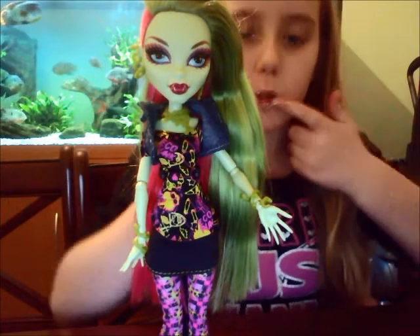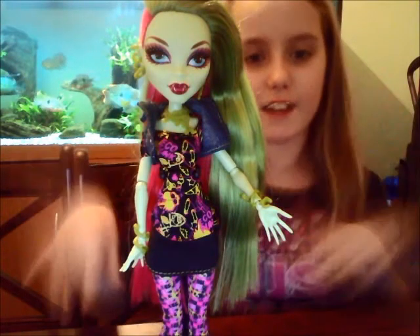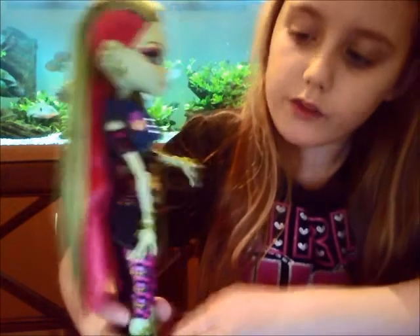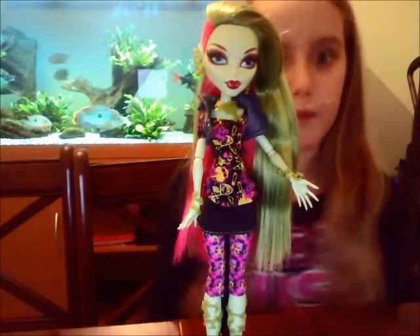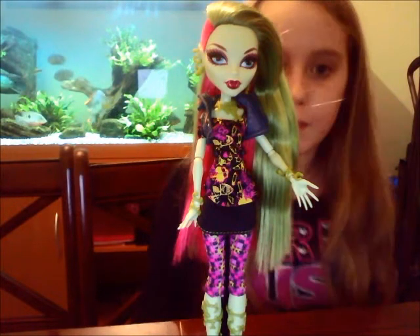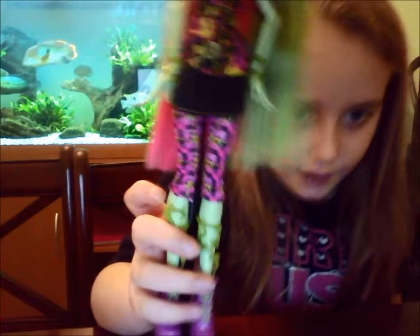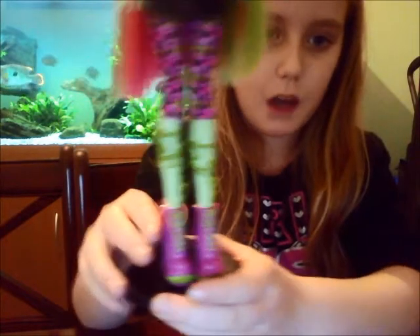Venus has dark pink lipstick and beautiful blue eyes and lovely eyelashes. She's got like these two flytrap sort of fangs — the things that catch flies, you know what I'm talking about. Her personality is that she really cares about the environment; her pet peeve is people who try to damage the environment. She's got an eco-friendly t-shirt with all different stuff on it and a little black skirt and eco-friendly small leggings.